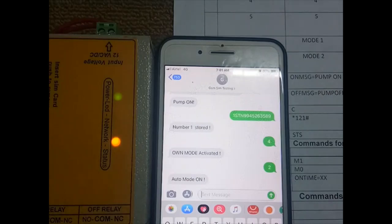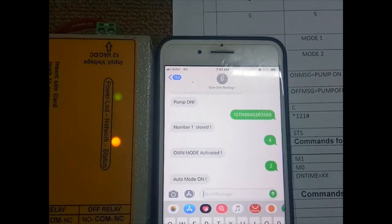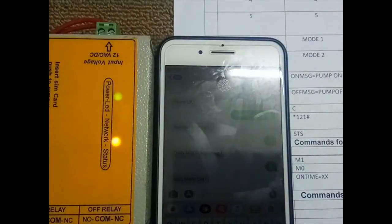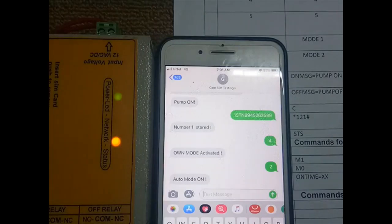The next command allows you to set a custom on message. You can configure the SMS message text as per your requirement. The default on message is 'pump off' — you can change it to any characters you want.